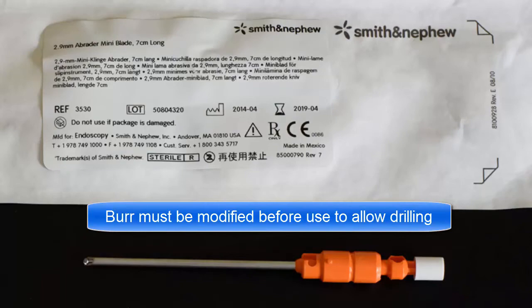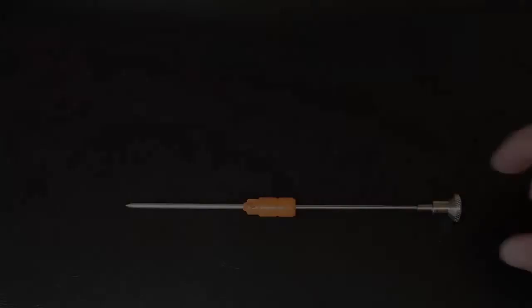Make a mark at 7 mm from the tip of the sheath. Remove the burr from the sleeve and cut at the 7 mm mark. Use an obturator to open the sleeve back up. With the obturator in place, pinch the crimped ends with a needle driver to finish rounding the end of the sleeve. Reinsert the burr. It is now ready to use.